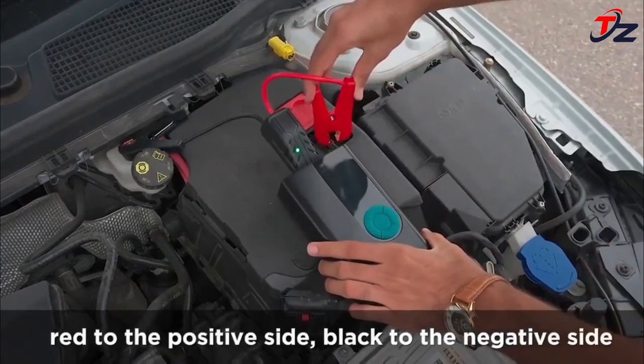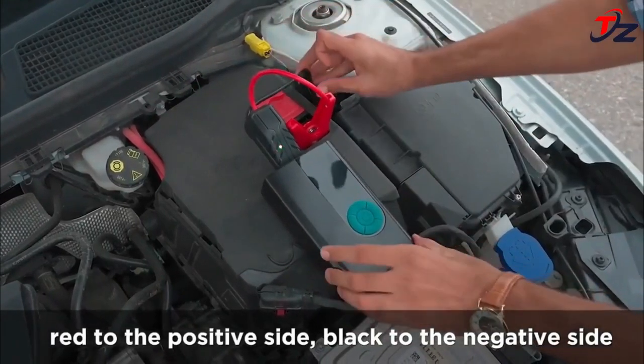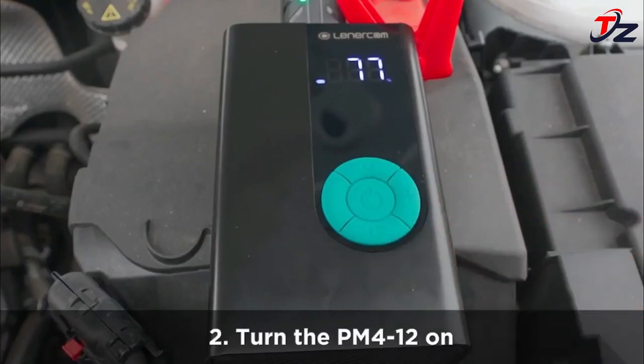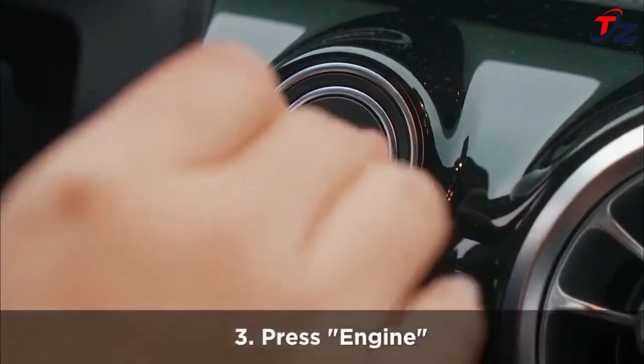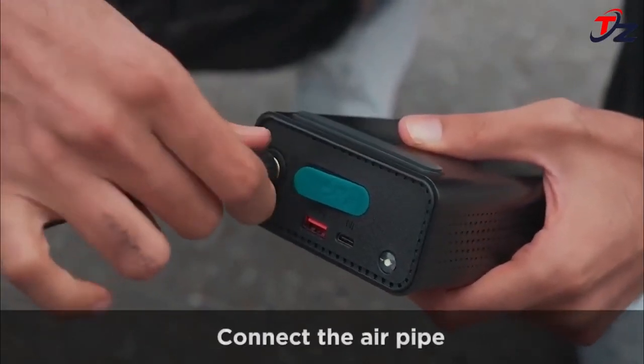Wide use range includes cars, motorcycles, bikes, basketballs, and more. Only three steps to start the vehicle — no need to wait for rescue in extreme weather, saving your time and energy. Three kinds of LED flashlight modes light the surrounding area so you'll never fear the darkness.